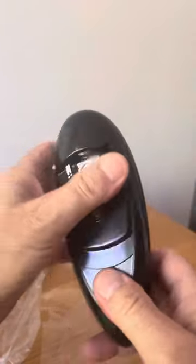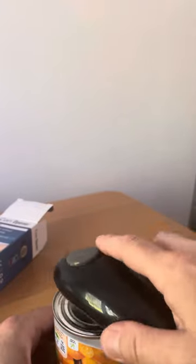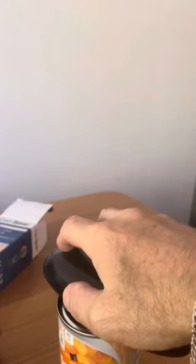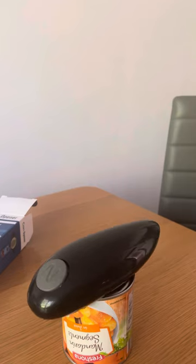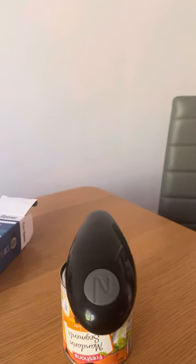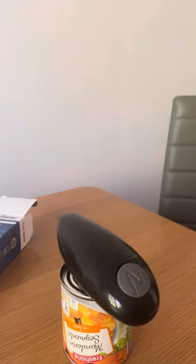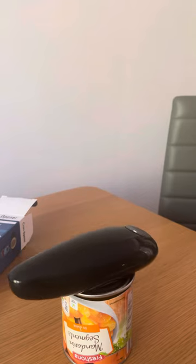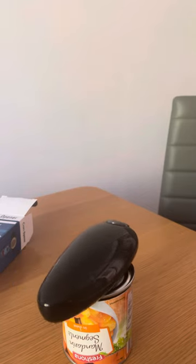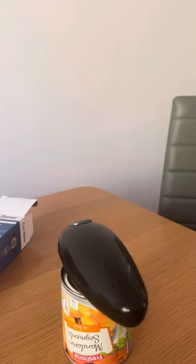Close it, slide it, and let's see if it's any good. I've got a tin here of mandarins. Let's see what happens. It's doing its own little bit of magic. Wow!